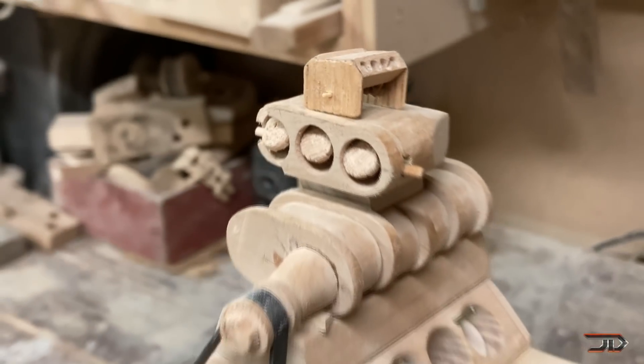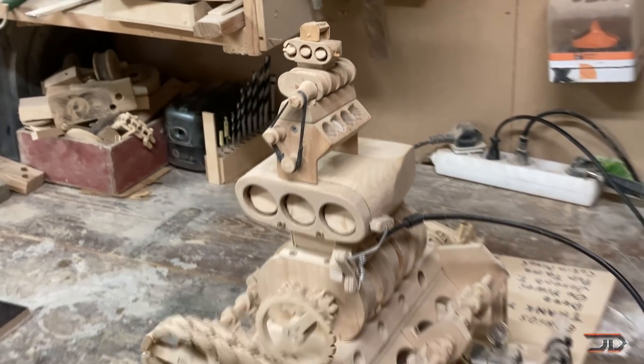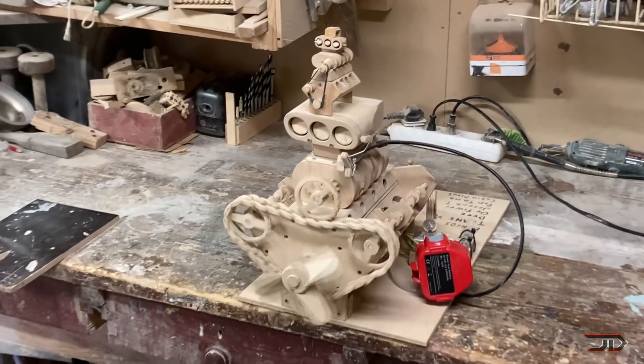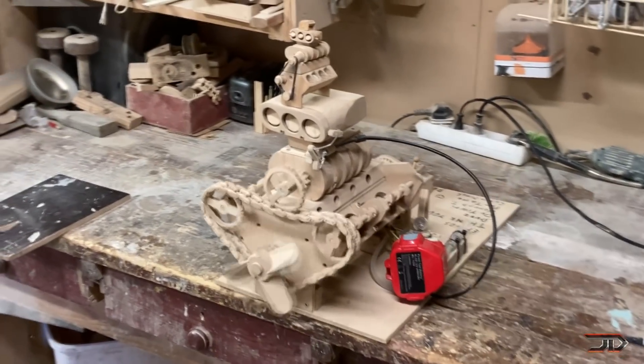The same creator has also built some very interesting parts, including a wooden differential, a driveshaft, and even a car clutch. So make sure to check out that link in my description.